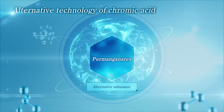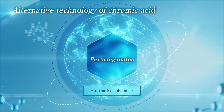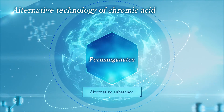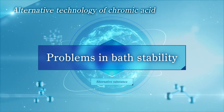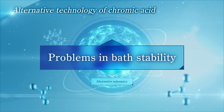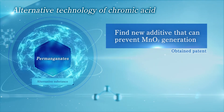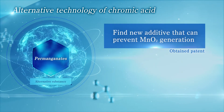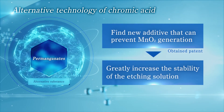As the alternative technology to chromic acid-based etching solutions, etchants containing permanganates have been studied for a long time. However, permanganate-based etching solutions show low stability and readily decompose in an acidic region because of manganese dioxide generation. In our study, we have succeeded in finding a new additive that improves bath stability significantly by preventing manganese dioxide generation.